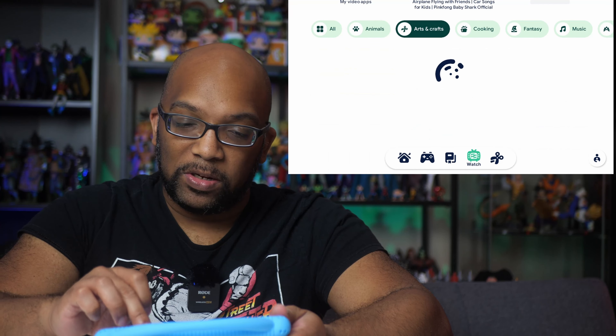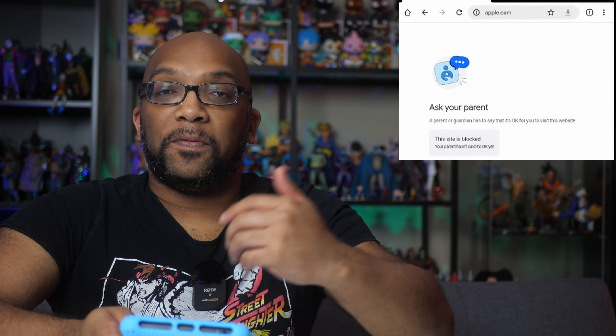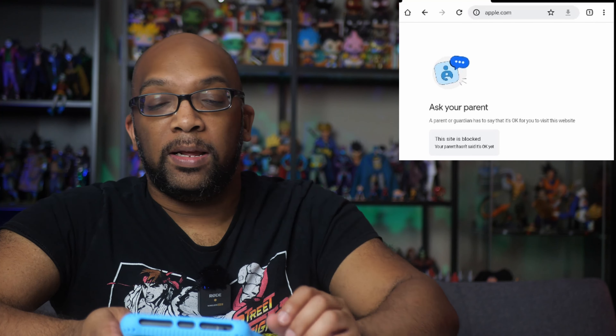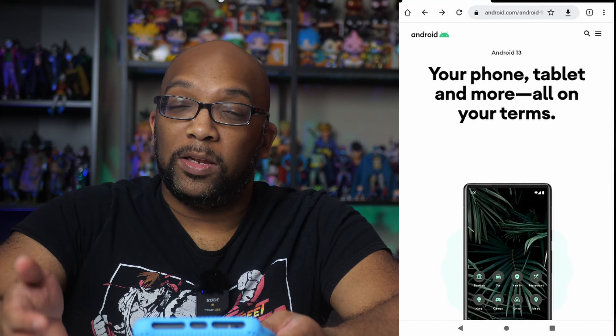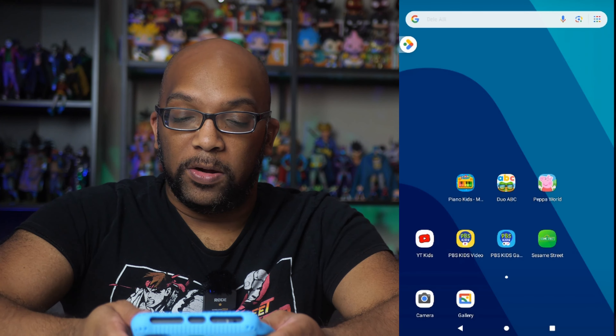If you set this up for a kid and they're using the regular Android interface, you can still set it up so that they need approval for any website they want to visit. For example, trying to go to apple.com tells them they have to ask their parents. You can whitelist certain websites to avoid always needing permission. So even after you set it up for a kid and they're in the regular OS, all those restrictions carry over — it doesn't automatically become the Wild West.